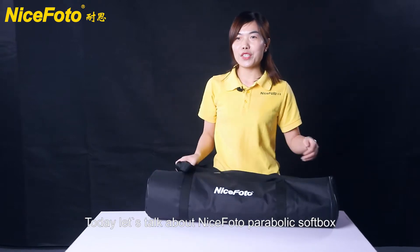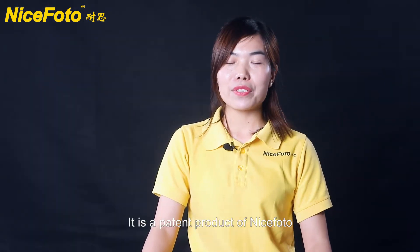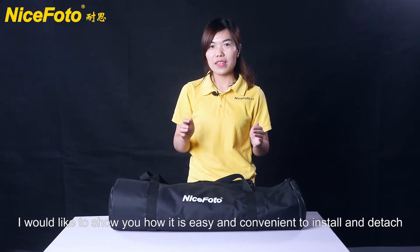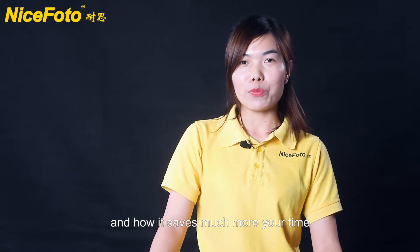Hello everybody. Today let's talk about NiceFoto Parabolic Softbox. It is a patent product of NiceFoto. And today, I would like to show you how it is easy and convenient to install and detach, and how it saves much more of your time.